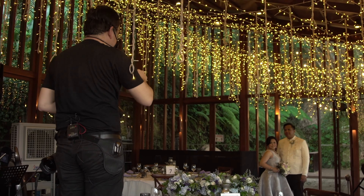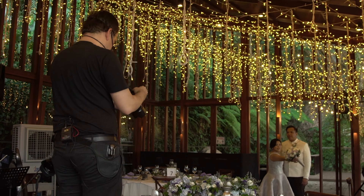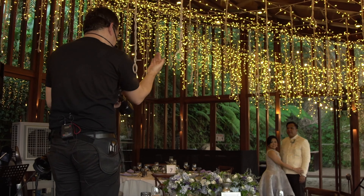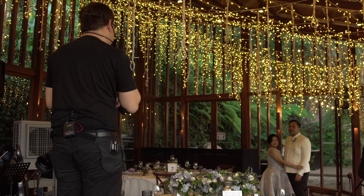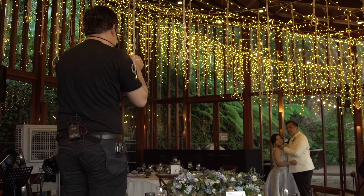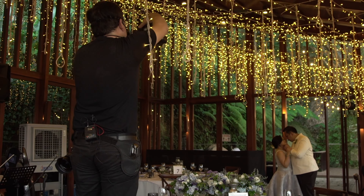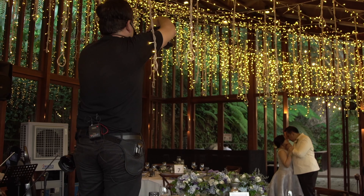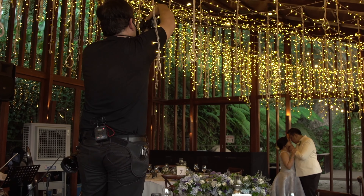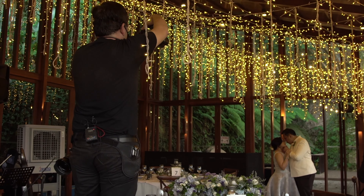How about a kiss shot for both of you? Can you take out the bouquet again? Jeffrey, move here. And then use your left hand again to her chin. Hold on to his wrist, Risa — hold on to the wrist. Then go closer. Very nice.